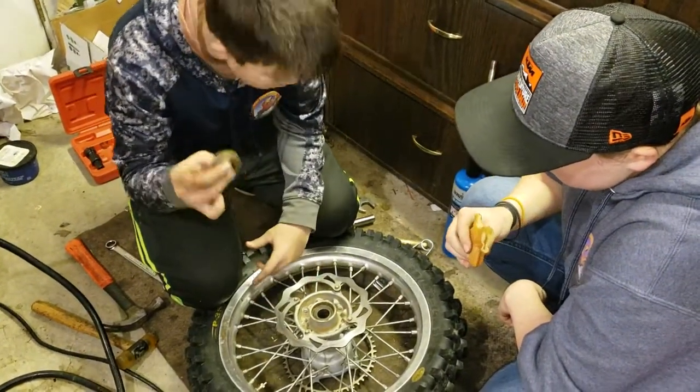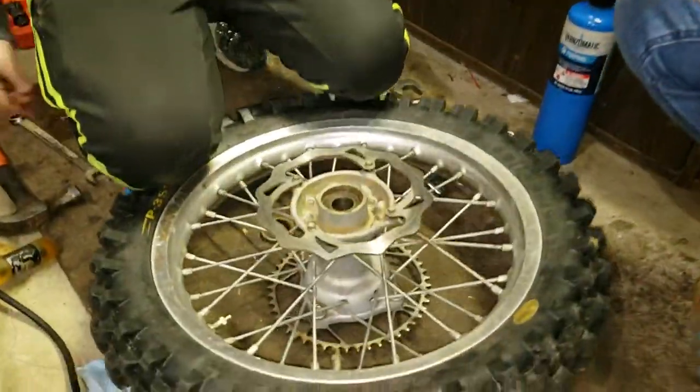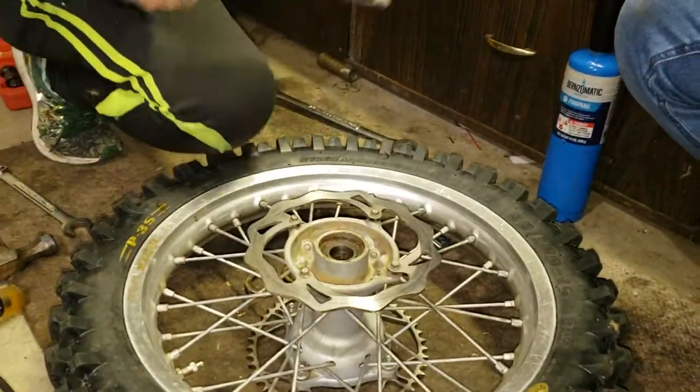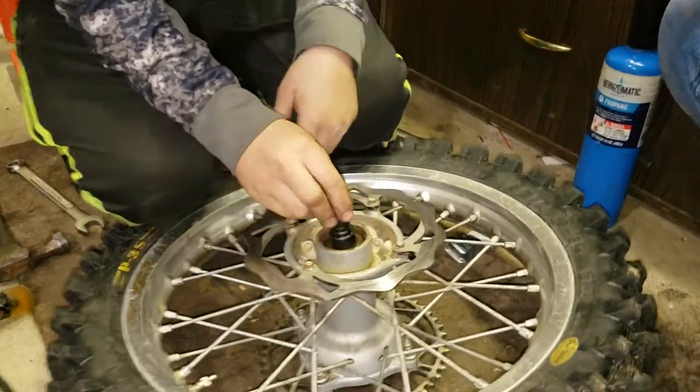What are you going to do with this one? I can hear this one. I'm going to use the bearing driver here — or the bearing hammer or whatever. Slide hammer, right? Yes.